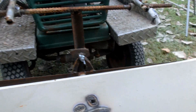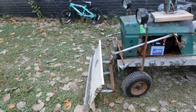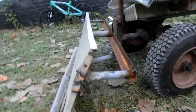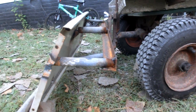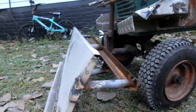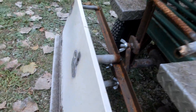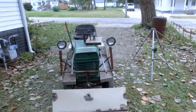And I didn't weld that straight, did I? Look at that — it's twisted. Yeah, I didn't weld that right. Oh well, it works. I plan on making a second version of this someday anyway.